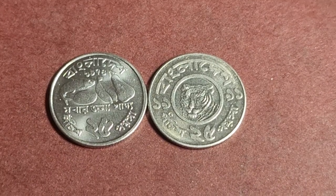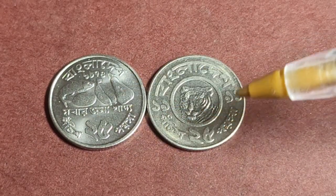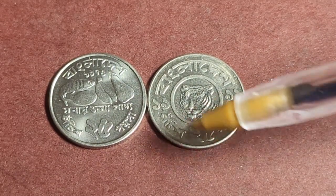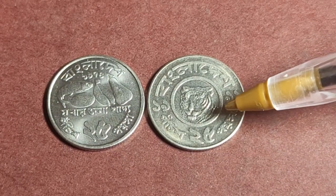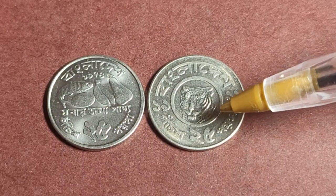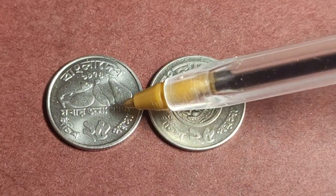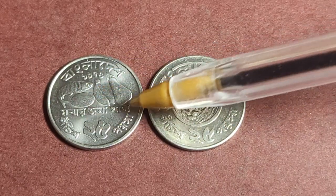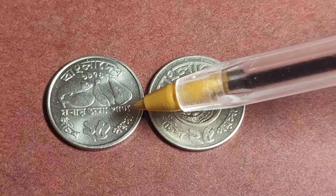The next denomination is the 25 Poisha — four of these equal one Taka. I don't have the first issue from 1973; I have the 1974–79 issue and one dated 1977 to 1979 with a lion tiger design. The FAO issue features fish and fruit and is made of stainless steel.